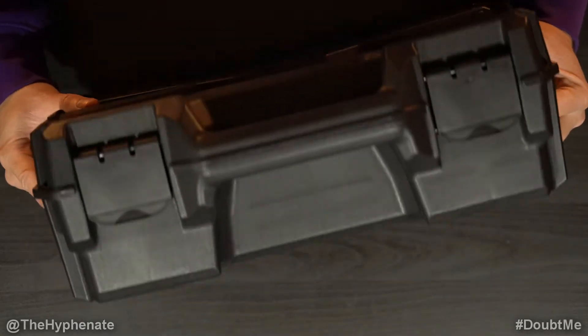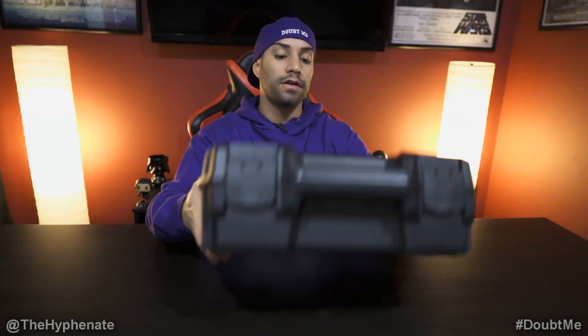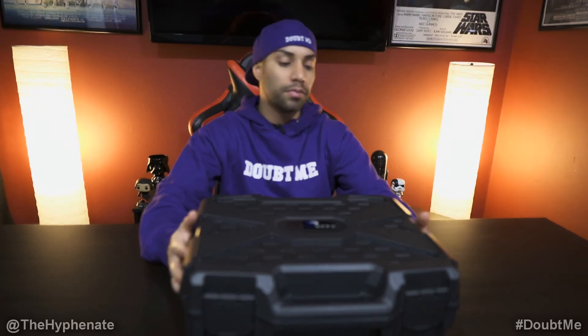It's a pretty decent-sized case. It does feel pretty rugged. However, it's not the most durable. There are some that are a little bit more expensive that can handle a lot more damage and weight. This one can handle a decent amount — you can drop it from maybe two or three feet and it should hold up pretty well.